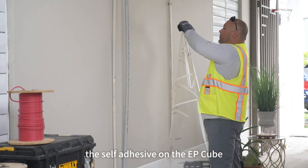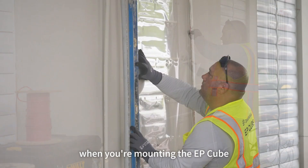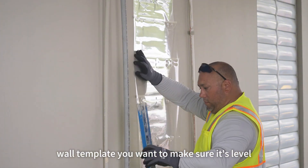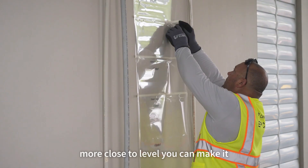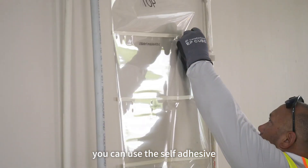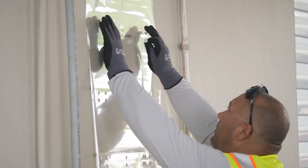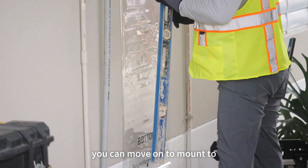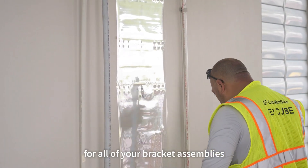The self-adhesive on the EP-Cube template will allow you to attach it to the wall. When you're mounting the EP-Cube wall template, you want to make sure it's level. There is some flexibility in the mounting holes, but the more close to level you can make it, the better it will be for your installation. You can use the self-adhesive on more than one location if you need more adhesive power. Once you're happy with the location of your template, you can move on to indicate where the holes should be drilled for all of your bracket assemblies.